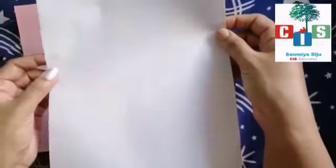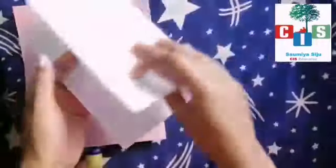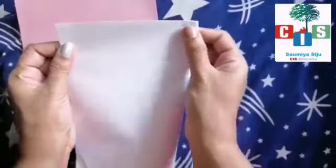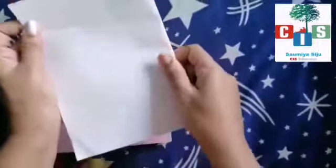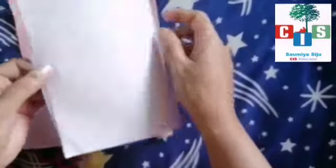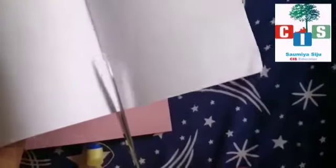Now what we will do — we will fold it, okay? We have to fold it properly. Then we have to cut it in two pieces, like this. While using the scissor, you are taking the help of your parents, okay? You're not doing it alone. You will cut it in equal parts.